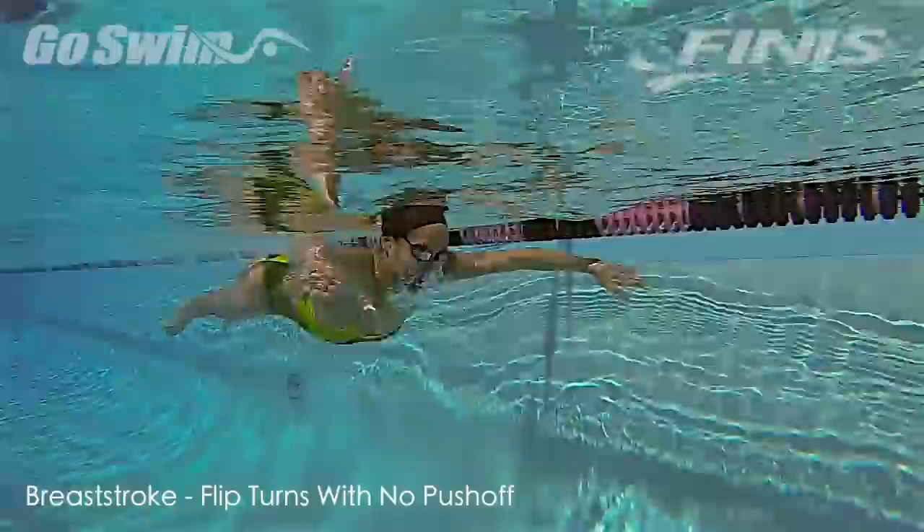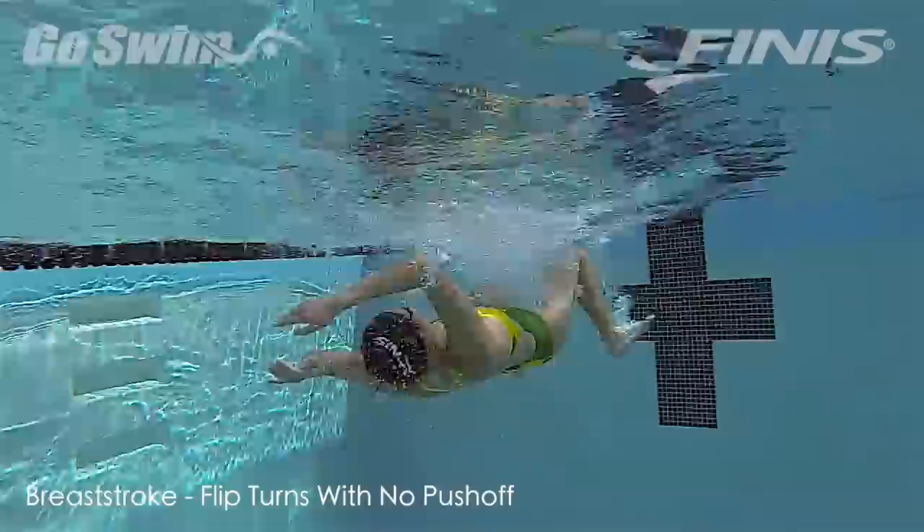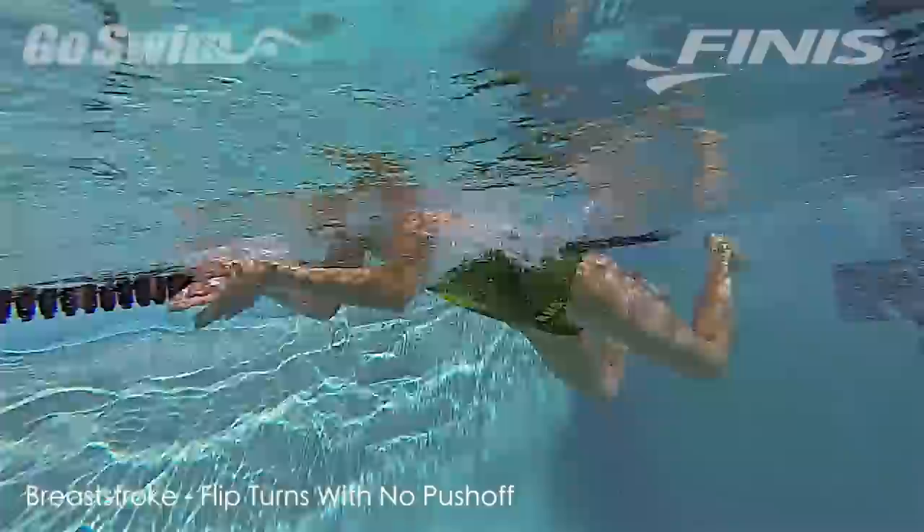How to do it? Swim breaststroke like you typically do. When you come to the wall for the turn, flip rather than touching with your hands. Flip just far enough away from the wall so that you can't touch it. Initiate a short, quick breaststroke kick to regain your rhythm and swim away.